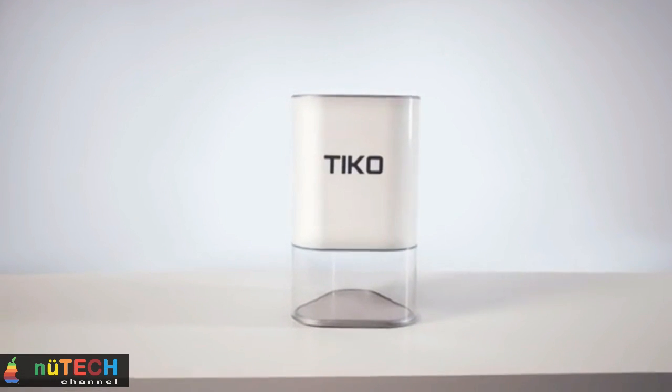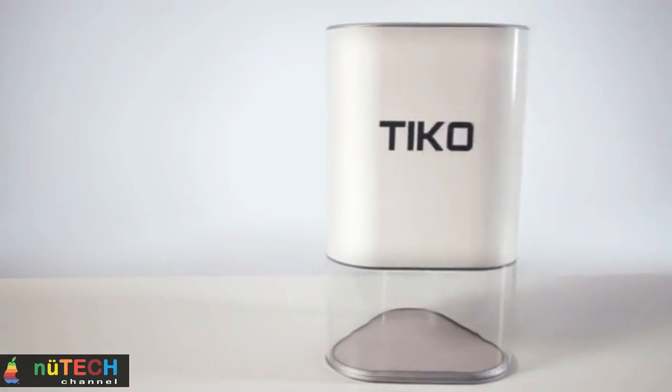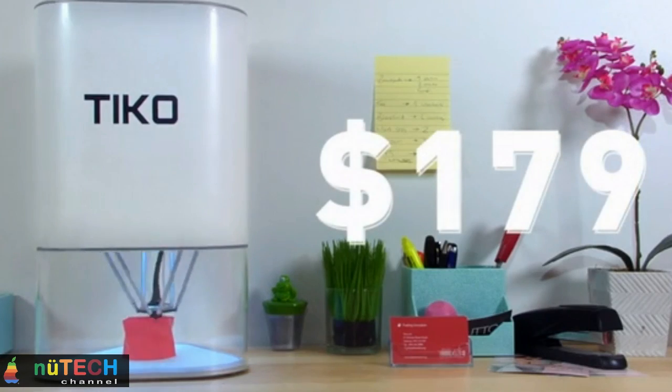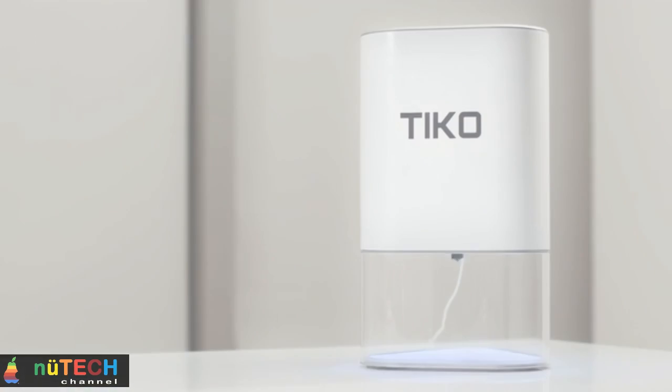Tico is a 3D printer unlike any before it. Meticulously designed — every piece of it — to make it high quality and easy to use, while keeping costs down in order to achieve a great price. So, what makes Tico different?